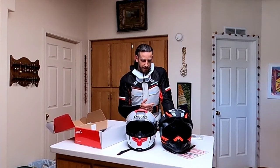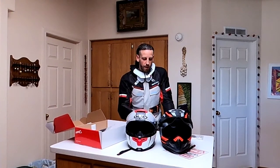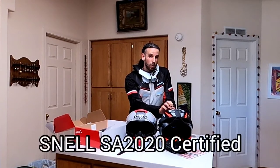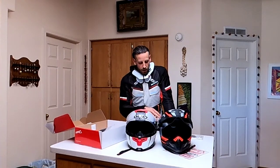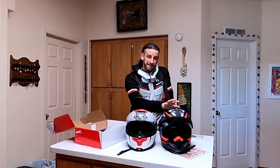The difference is pretty big. This one is DOT and ECE approved, but this one is that plus Snell — the Snell 2020 rating. So it's about as safe as a helmet can get. The difference in price though: this one's a $450 helmet, this one's about $750. I guess you get what you pay for.